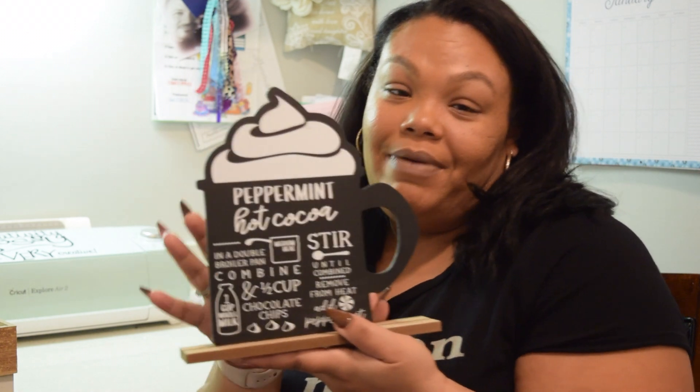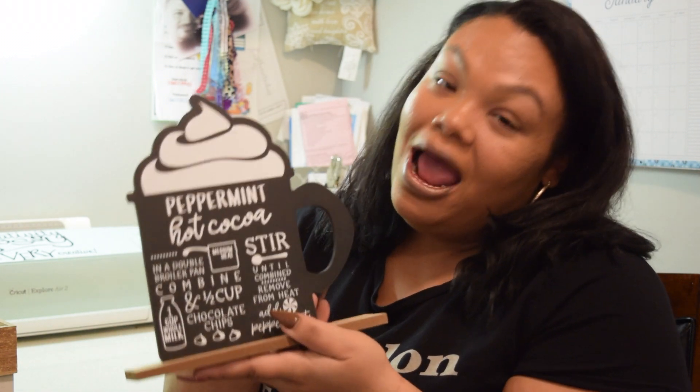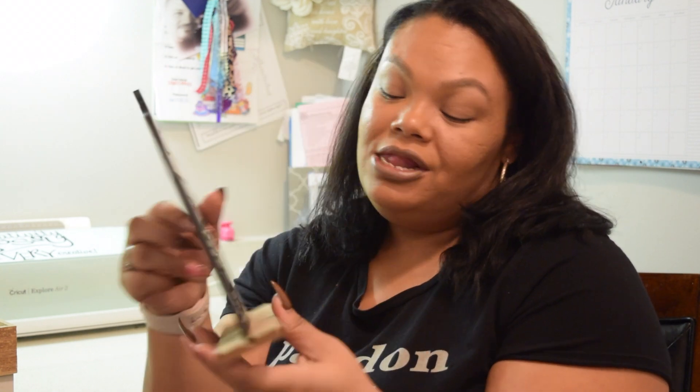And then we picked up another one that says 'peppermint hot cocoa' with the recipe again. And again, it's just blank on the back so you can switch it out. Again, $3.